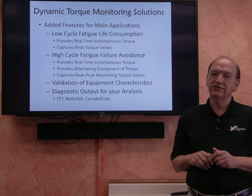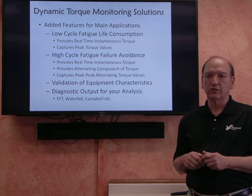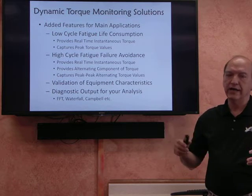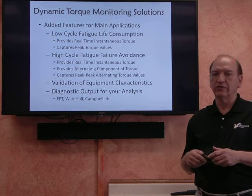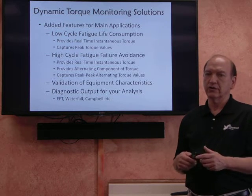Another application is high cycle fatigue. This is really something that's more often called torsional vibration. This is where you may have fluctuations in torque values on an ongoing basis due to some characteristics of the system.